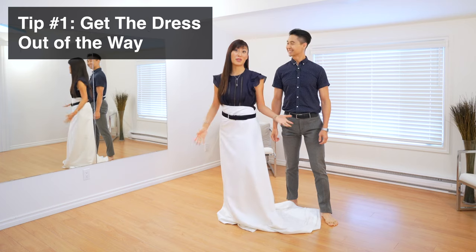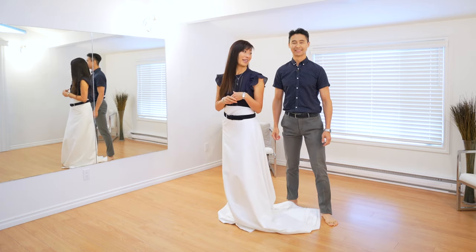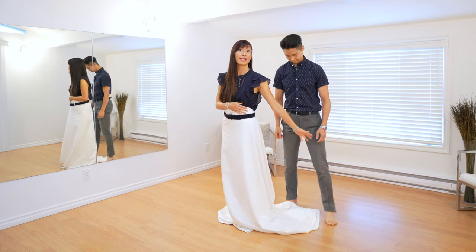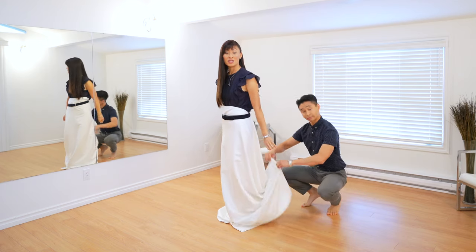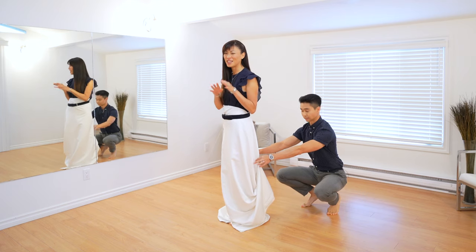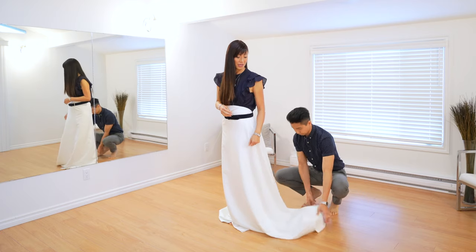Let's get started. Tip number one is all about the dress — how to get it out of the way so that you don't trip on it. Here Clara has a bed sheet on to demonstrate. Often, especially for wedding dresses but some evening dresses as well, you'll have a train. What you can do is go to a dressmaker and have a bustle done, where they sew a little loop or two onto the dress and hook it up to a bead hidden on the dress.